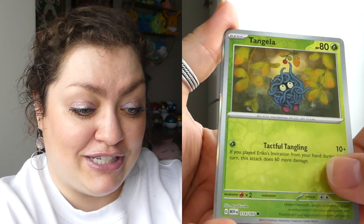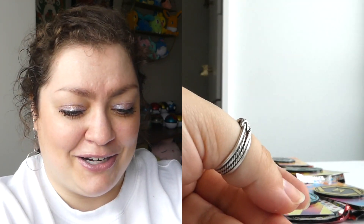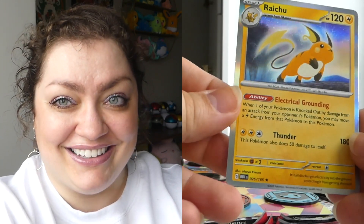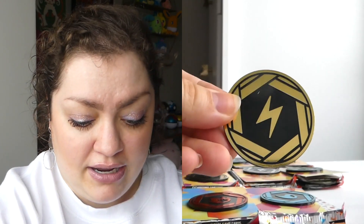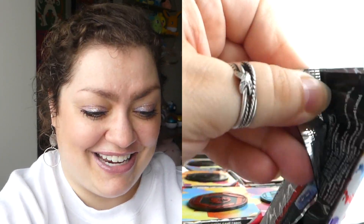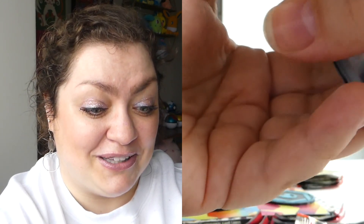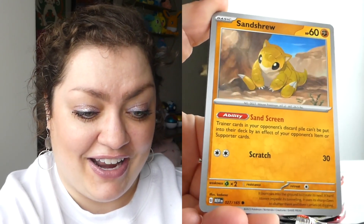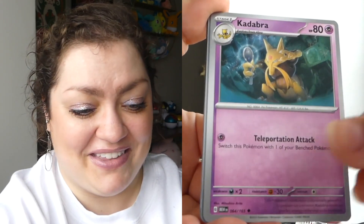I'm gonna open all of the tins up and then we can open the packs together. Starting off with the psychic energy one — it kind of dawned on me that I think Machamp and Cubone are the only ones where both Pokemon have the right energy. This one — Hitmonlee is not a psychic type, but the coin does match Kadabra's typing. So happy Kadabra got to be featured!